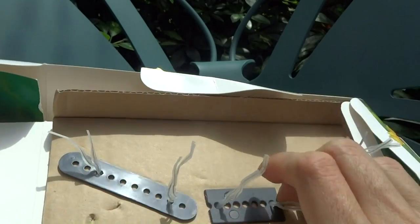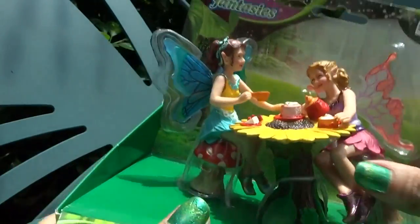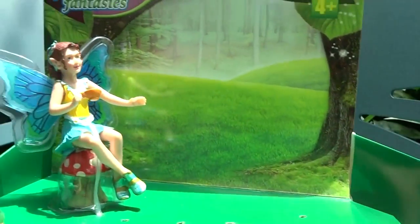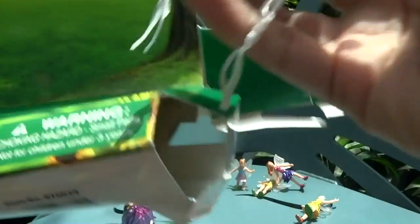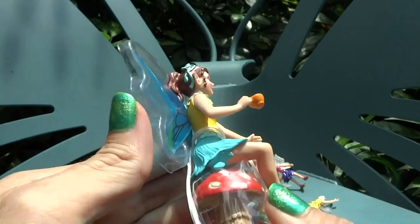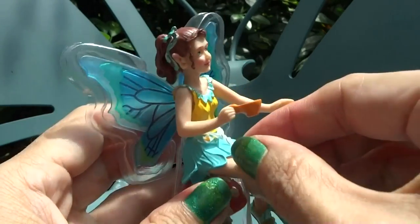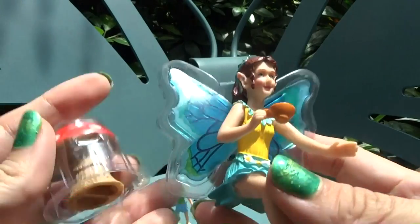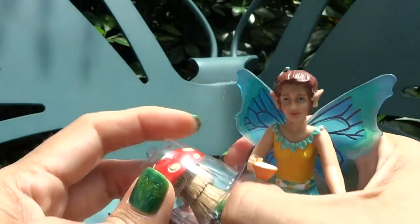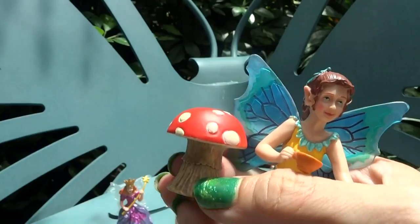There were some wires and we got all those untwisted. Let's pull these out of the packaging. We have one fairy, one table, and fairy number two with the toadstool chair. We had to take some more wires off, but now no more wires. Now we have a toadstool and fairy — let's get rid of that plastic packaging.